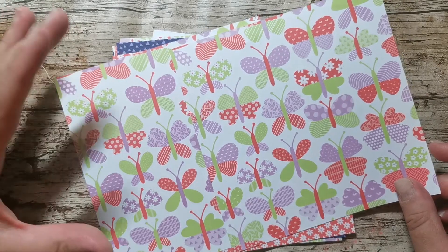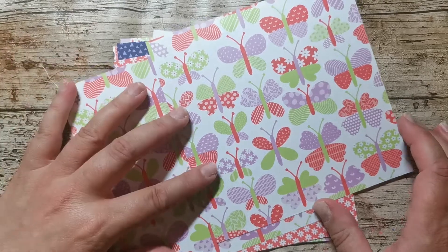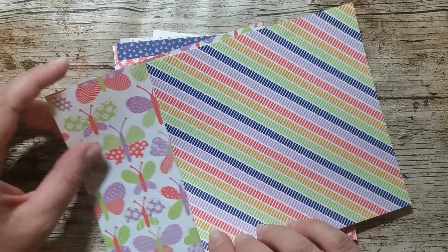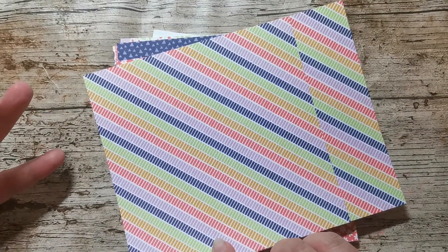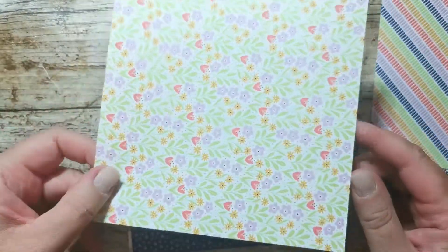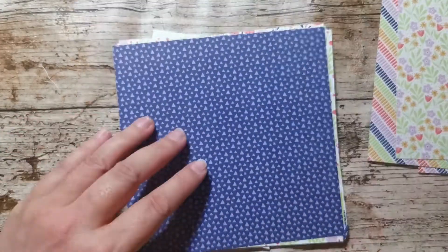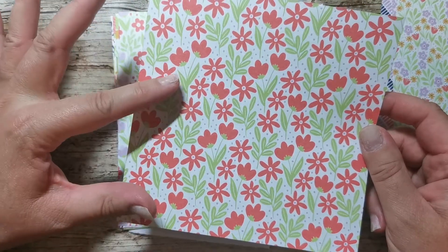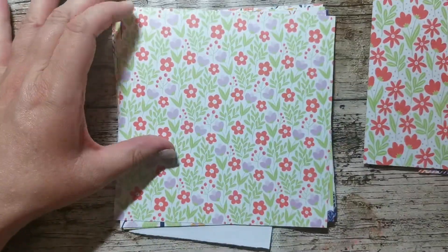These beautiful bright vivid colours — this is Sweet Sorbet and Parakeet Party. That's probably Purple Posie or it could be Highland Heather. I really like that. It does make my eyes go funny a bit, but I think I'm going to look at that for the inside of my card possibly. We've got some lovely flowers — really, really pretty, even more vibrant. So this is Sweet Sorbet and Parakeet Party with a tiny bit of that purple in there.